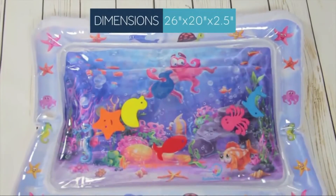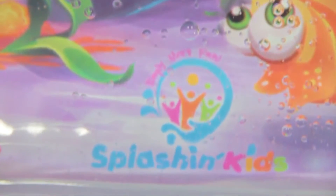To get the Splashin' Kids Water Mat, click on the Add to Cart button. It's also a great baby shower gift.